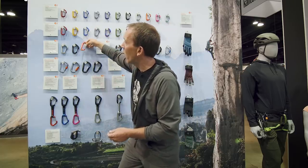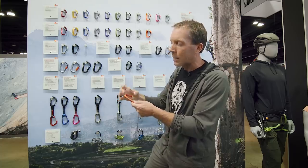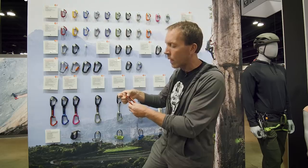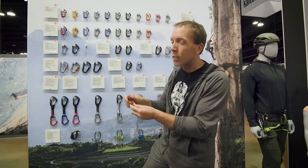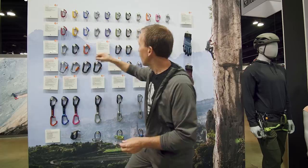The Hot Wire is your real general do-everything carabiner, set up for anything. It's on a lot of our quickdraws — big deep basket, easy for clipping, big rope bearing surface, and the draw sits really nicely. We don't sell a whole lot of these as singles because you're not usually racking your cams with these; they're usually sold as part of a quickdraw.